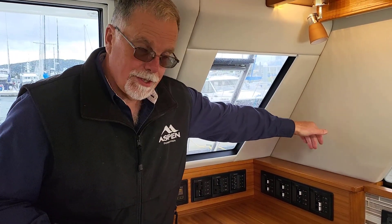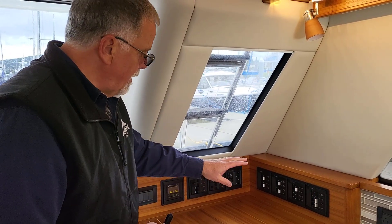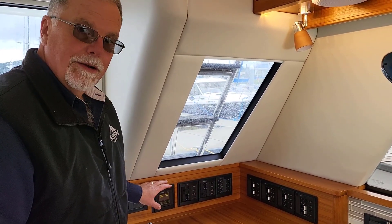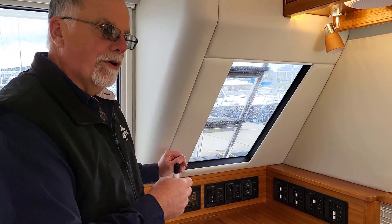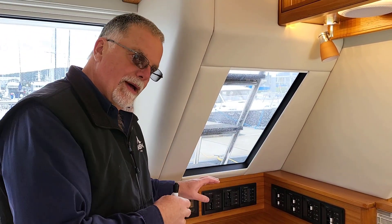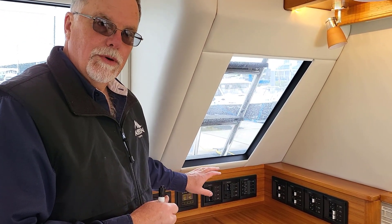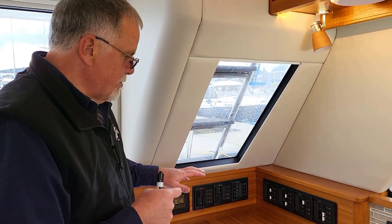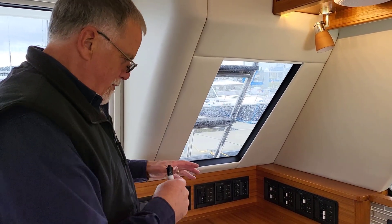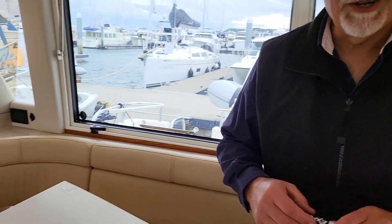Most of the time they really only need one cord. When leaving the boat, it's running one air conditioner and the battery charger, and they don't even fiddle with the second cord. On the hot days they bring out the second cord to get the second air conditioner running. Power comes in just on the other side of this and comes into the AC distribution panel. We put the panel right here because shore power comes in right there and the generator is down on the back deck — rather than running all those wires forward and back.